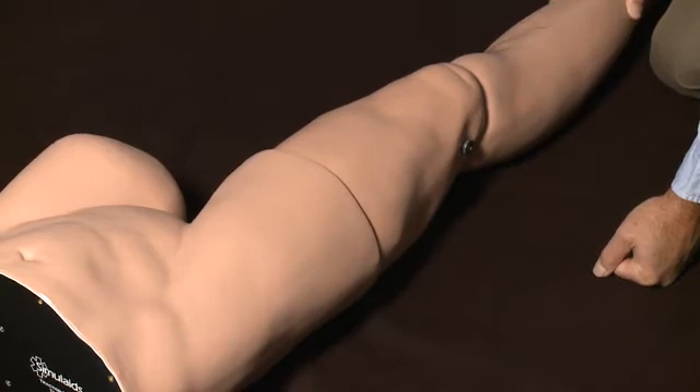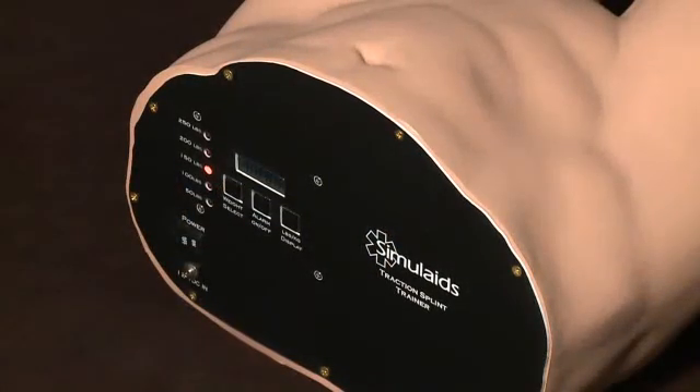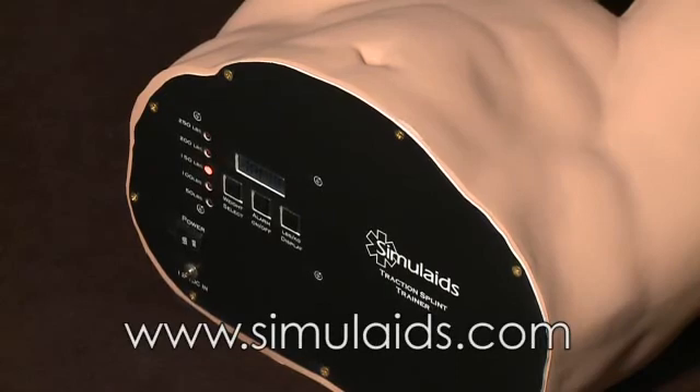You may use any traction device on the leg as far as a splint goes. That explains the Traction Trainer number 031 from Simulades. You may find more information about it on our website, www.simulades.com, or go to any of your local Simulades distributors for more information and current pricing.